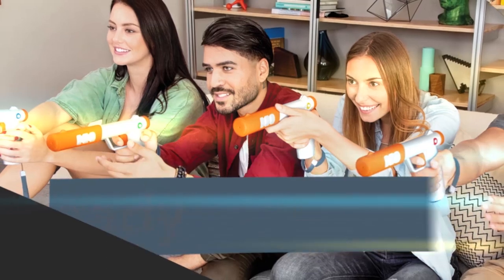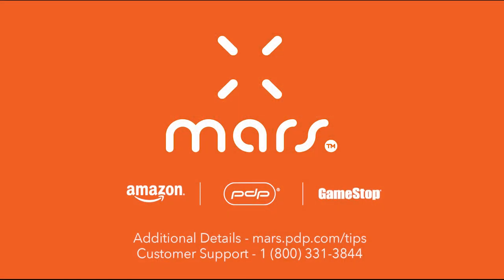The Mars system and accessories are available at mars.pdp.com and at participating retailers. For additional details, please visit our website or contact customer support. Mars — a whole new way to play together.